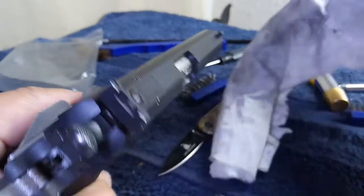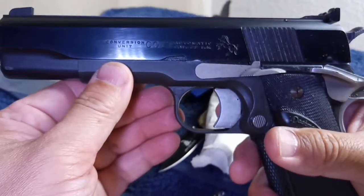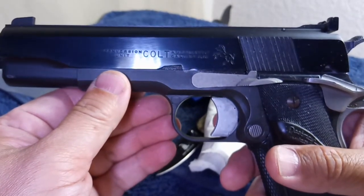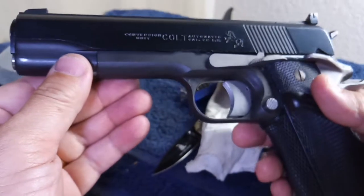I just keep it shining — I polish it, clean it, maybe after two or three range trips, or just do a cleanup. It's very easy.